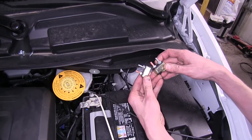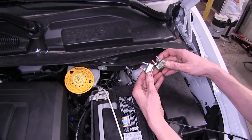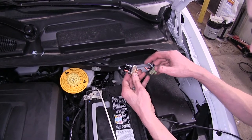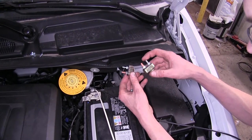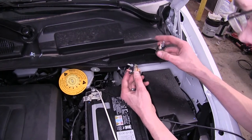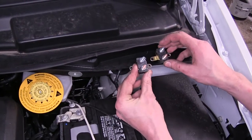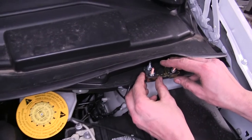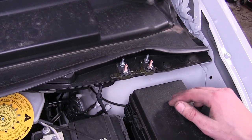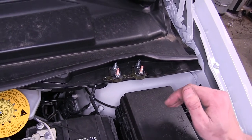Now we need to find a place to mount our circuit breakers. We're using a 40-amp circuit breaker to supply power to our 7-way in the back, and a 30-amp to supply power to our brake controller inside the vehicle. We're going to place these right here on our windshield cowl — they'll be protected and not in the way of our battery or fuse box should we ever need to gain access.